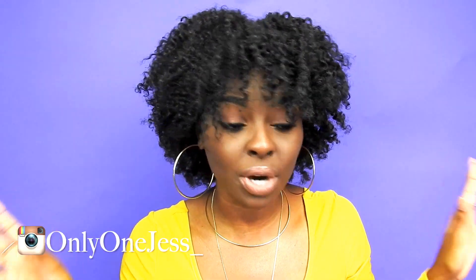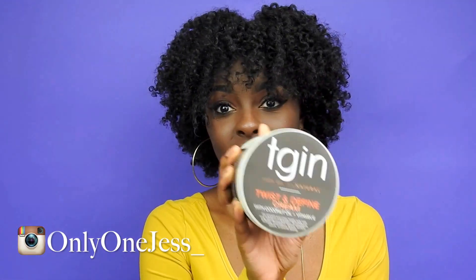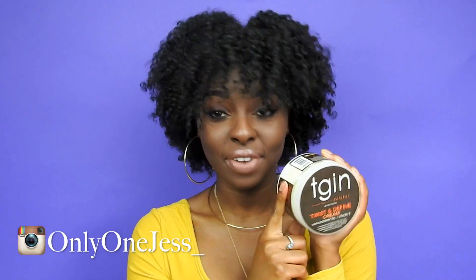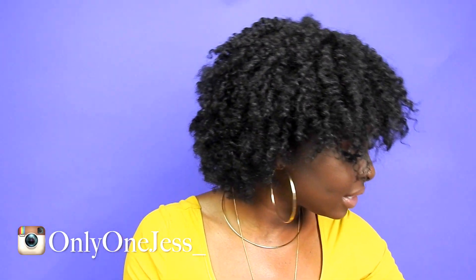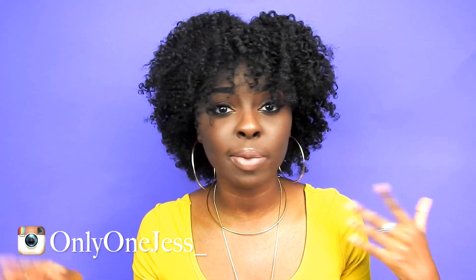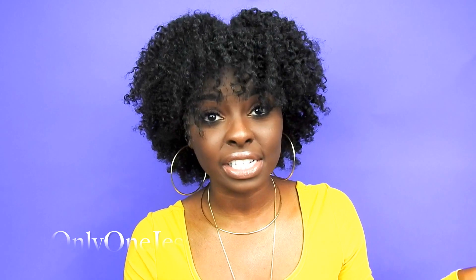Thankfully I switched up the products that I used, and honestly this stuff helped me to achieve this twist out — I am not even joking. A little bit of this — of course I use my curl enhancing smoothie and my Cantu leave-in conditioner, but I use that all the time. But that t-gen — fire. That's pretty much the only thing I did differently, and of course I let my hair dry longer than seven hours. So this is the results.